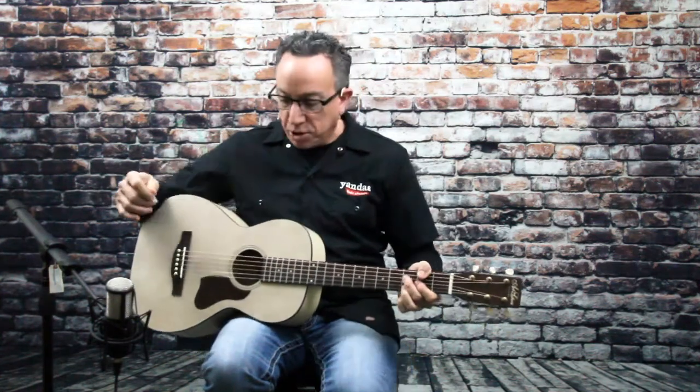Hey, it's Mike from Yonda's Music with you today, and we're checking out the Art and Lutherie line of guitars right now. We just got these in, and this is the Roadhouse series. This is specific to the parlor size.